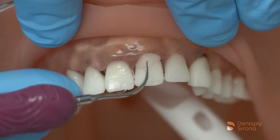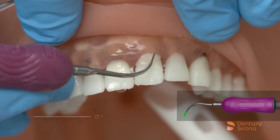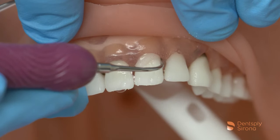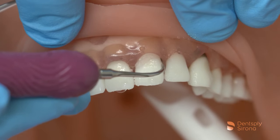The clinician will begin on the clinical crown, mindfully adapting 2-3 mm and angulating the insert no more than 15 degrees to the long axis of the tooth. The strokes are small, 1-2 mm overlapping, to ensure thorough debridement of the biofilm and any light deposits.